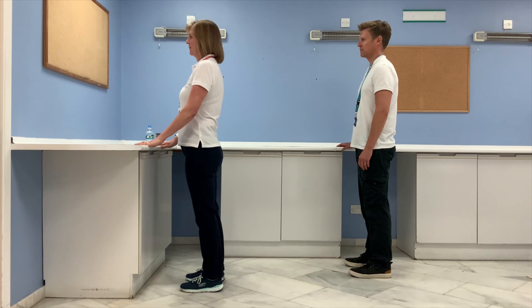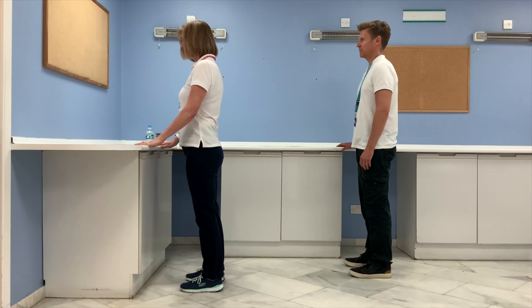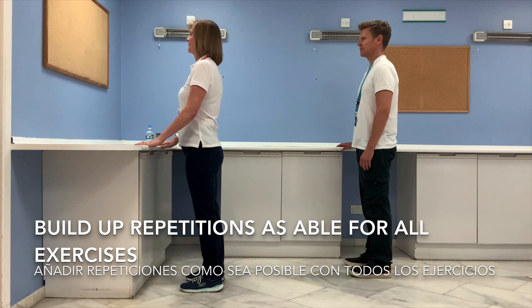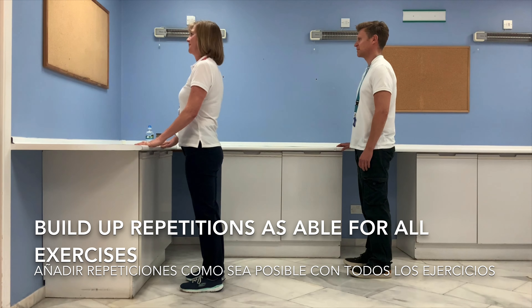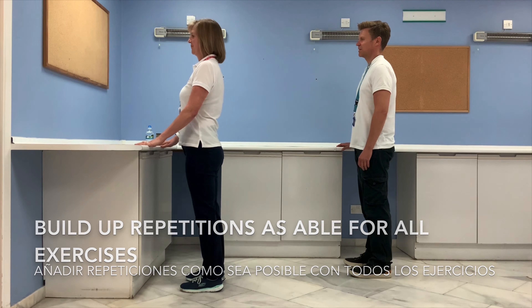Now do those three stretches all again. Just a reminder that today we generally did five repetitions on each exercise. If you build up your repetitions slowly, it will help you to improve your muscle strength. Let's finish with a nice deep breath.